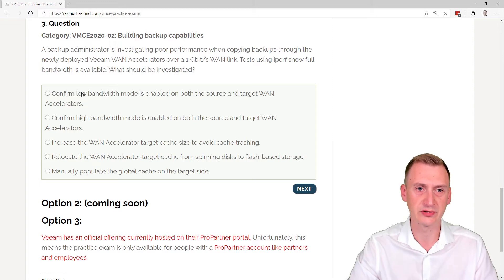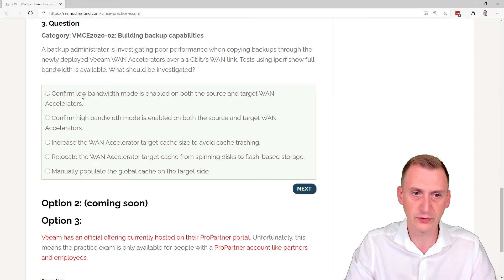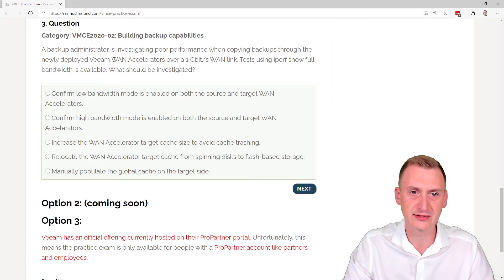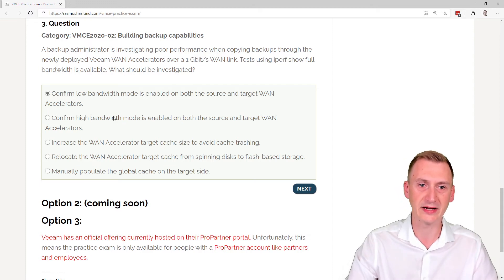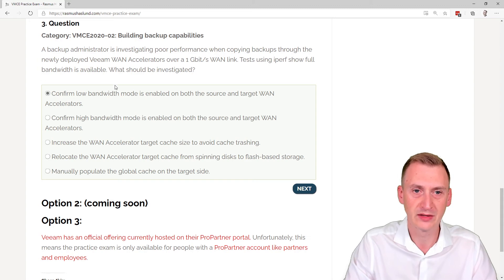The first answer option is to confirm that low bandwidth mode is enabled on both source and target WAN accelerators. This tells us there are two modes: high bandwidth mode and low bandwidth mode. The WAN accelerators originally only had one mode, which as of version 10 is known as low bandwidth mode, and then high bandwidth mode was added. We don't want to confirm low bandwidth mode is enabled — that would potentially be the problem we're facing.